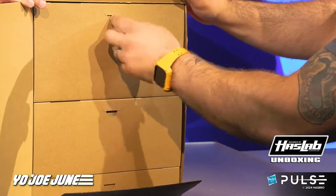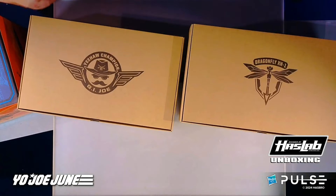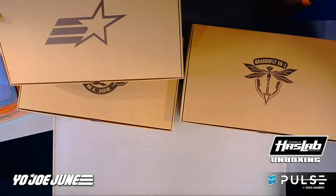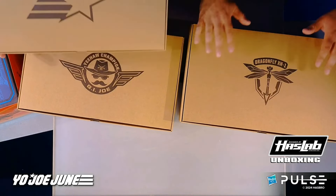It looks fantastic. There are three trays on the inside of the box. One has a dragonfly logo, one has the 'yee-haw champion' Wild Bill logo, and the other has the G.I. Joe star.